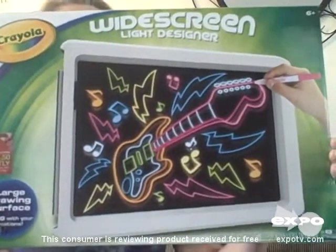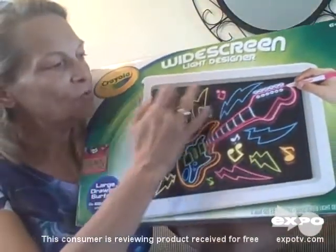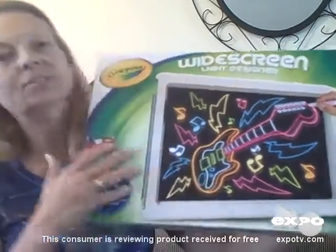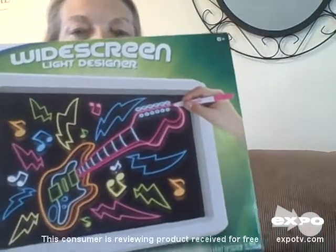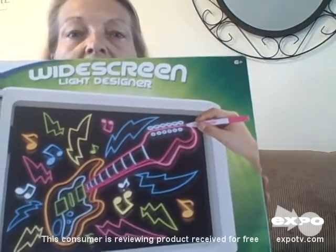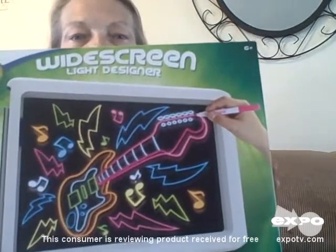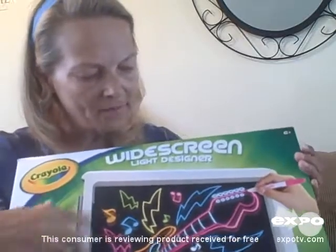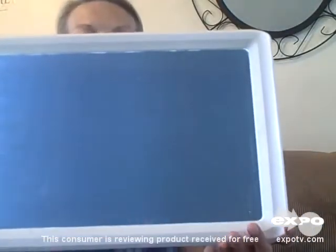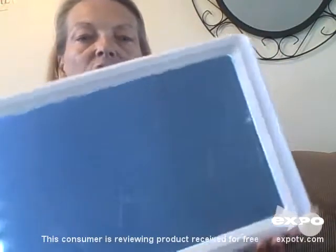The Widescreen Light Designer comes with six different markers in different colors and the screen actually lights up. When they draw on that screen with those markers it creates a very vivid color effect, and it actually comes with different light effects. When you turn it on there are different light sequences — you can have it gradual light to dark.